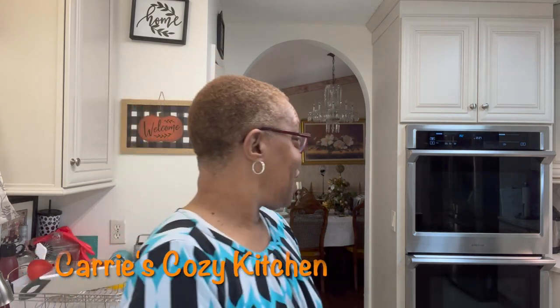Hey y'all, good Sunday afternoon. I'm usually up on this time thing, but I forgot — I did not know about the time change last night. So that kind of threw me off this morning, but it's all good.